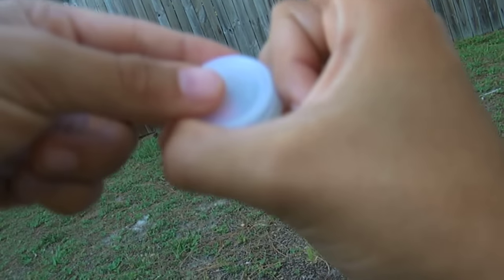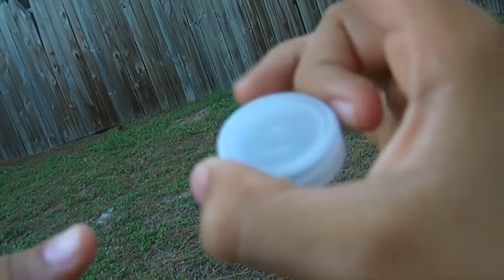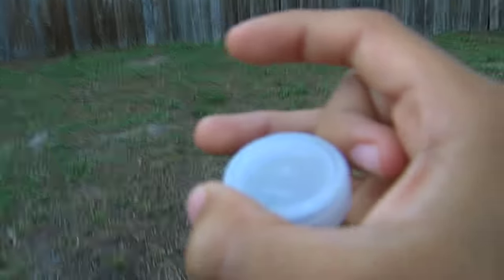It kind of makes a triangle if you look close. So you put your middle finger there, and then you should be able to roll the bottle cap a little bit when you move your middle finger. And once you have it like this, you're locked and loaded, ready to flick it.